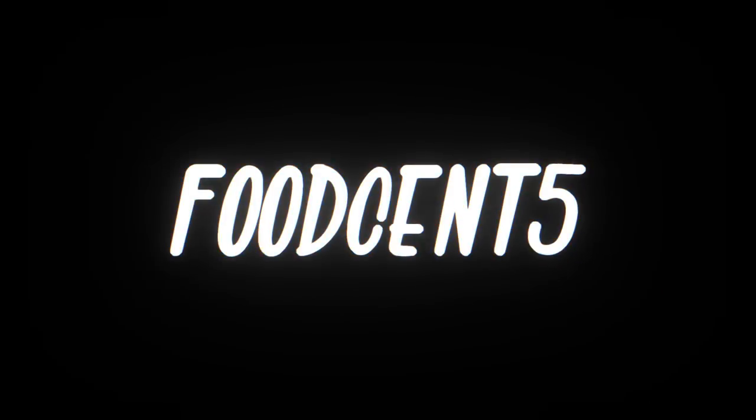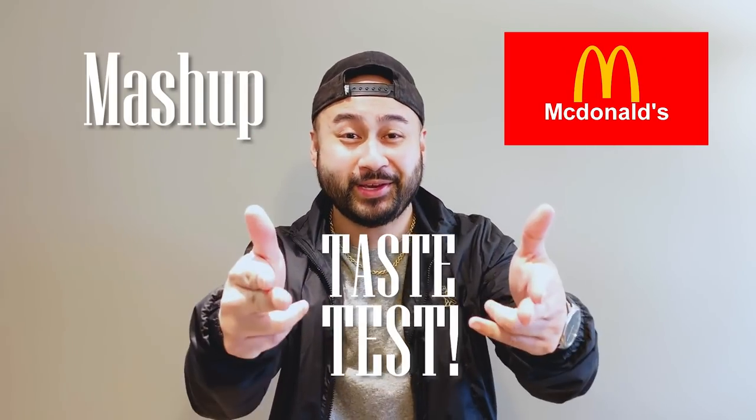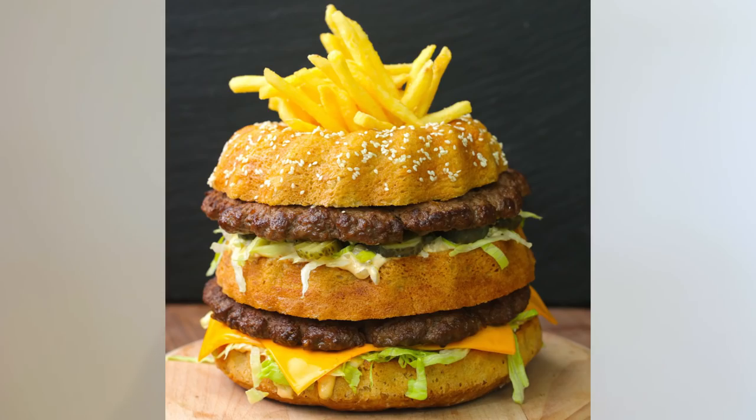What's up guys, thank you for tuning in and welcome to Food Sense. My name is Nicol and for today's video I'll be doing a McDonald's mashup taste test. I'll be ordering my favorite items from the menu, doing a little mashup, seeing what I can come up with, and then doing a little taste test for you. Before we head out, please smash that like button and don't forget to subscribe — now let's get it.